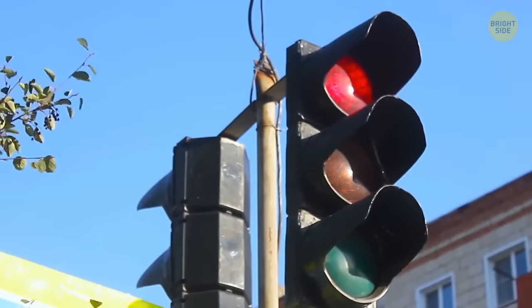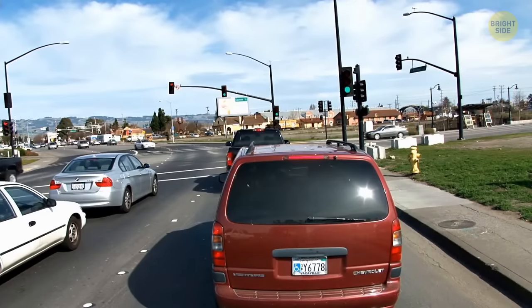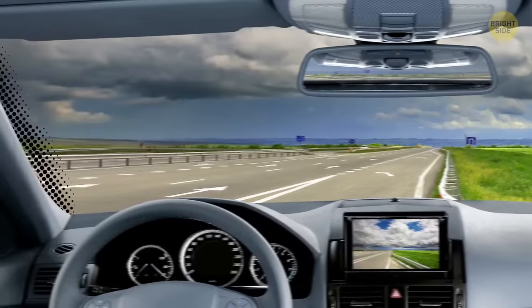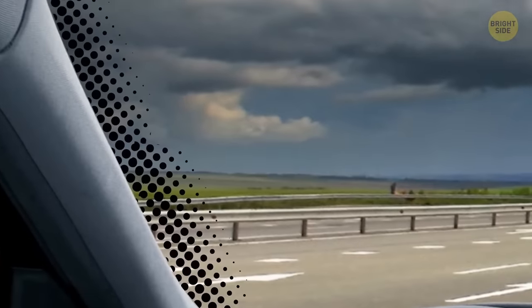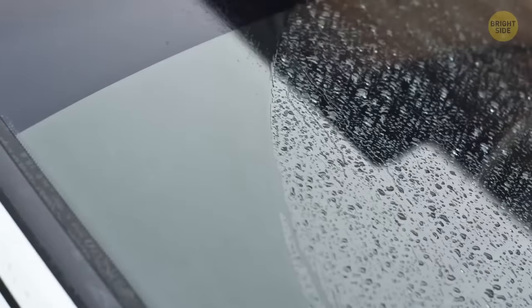Sitting in a long traffic light makes you think about those black dots and that black line along the edges of your windshield. The black line is called a frit, and it's there to help your windshield from popping out of the car. Pretty important.